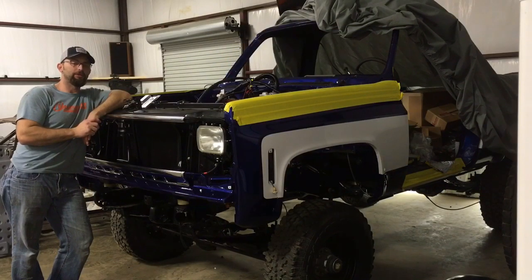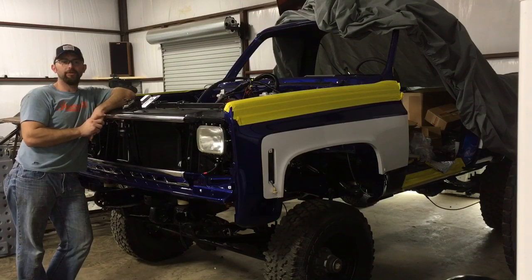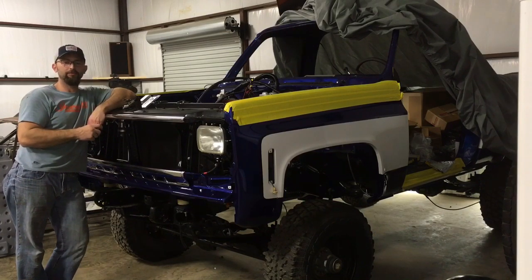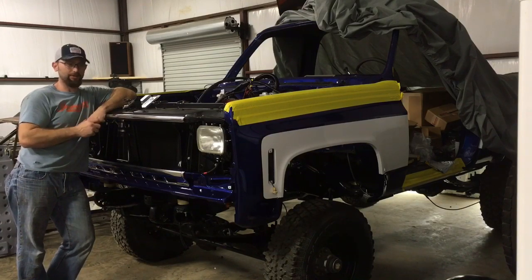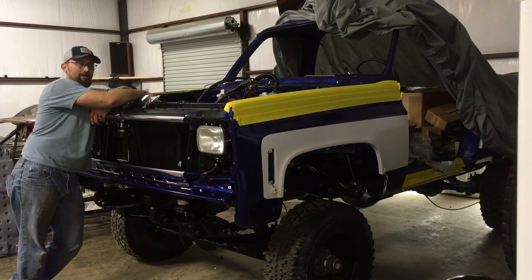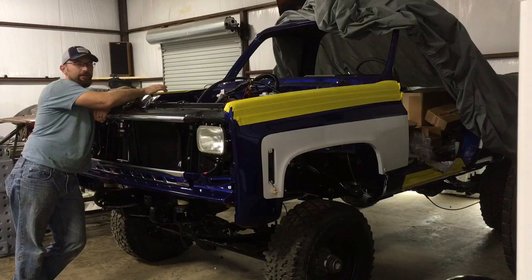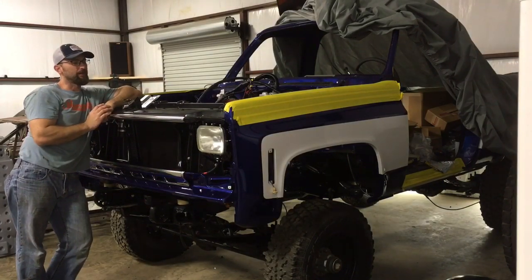Hey guys, real quick video. I wanted to show you what I'm doing for my transmission lines from my factory radiator down to the 4060E transmission. I'll fill you in on all the fittings, the hose, and the install. I've got a factory radiator here — this is a three-core that came out of a K20 or K30 Chevrolet truck, for the 454. It's a big brass-copper one, not the aluminum with plastic ends.